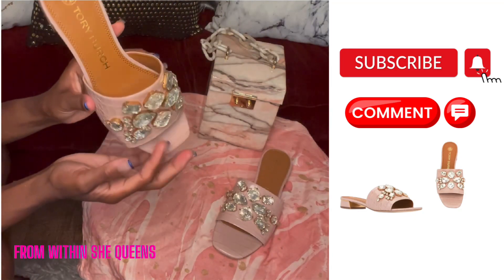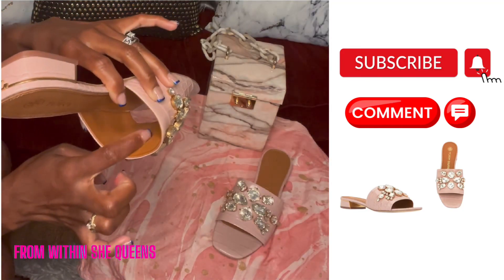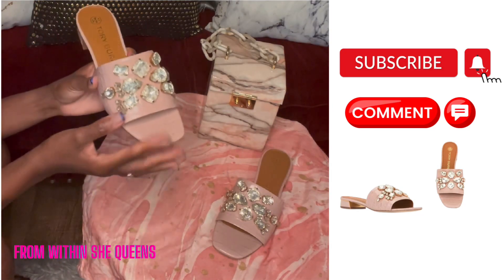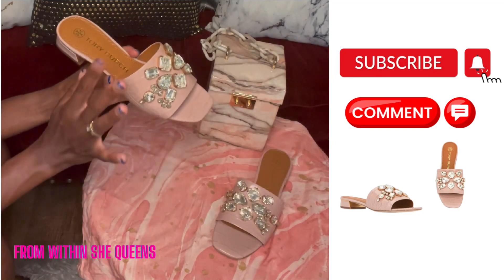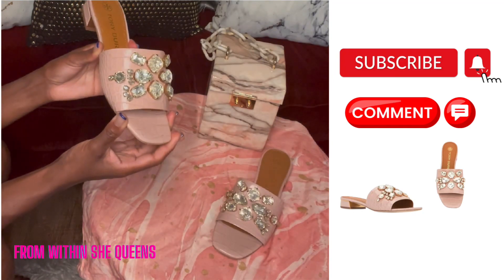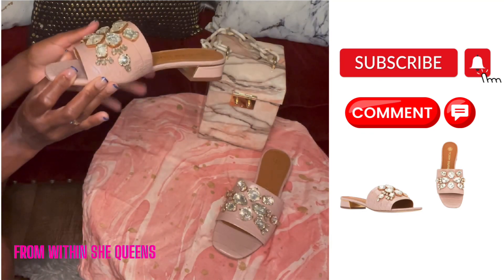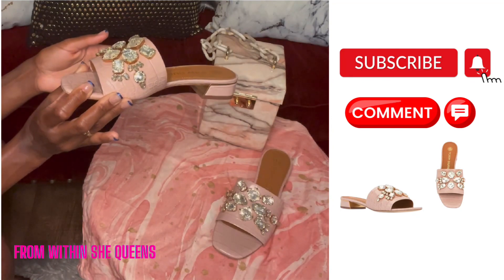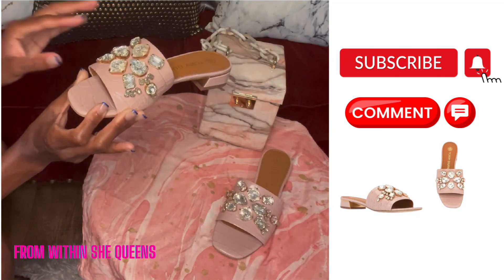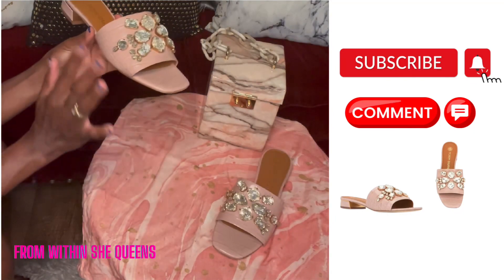What I like is that inside the shoe you don't have the crystals or the bolts lining against your skin, so it's not irritating. Another thing I love about these Tory Burch slippers is the color. The colors are so perfect for summer — a nice warm color, not too bright. It's already doing a lot with the crystal gems, so we want something classy and a warm color.